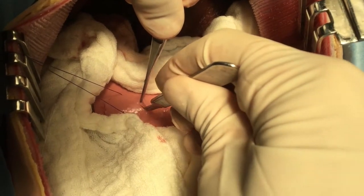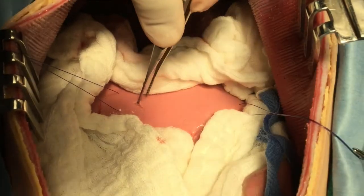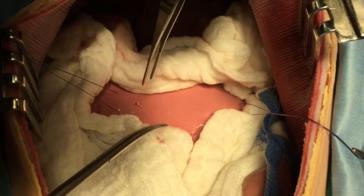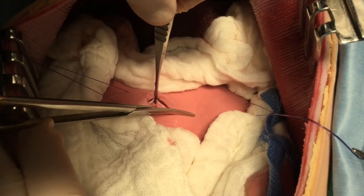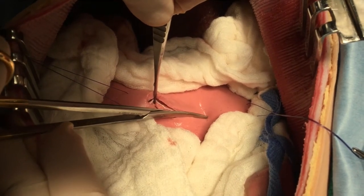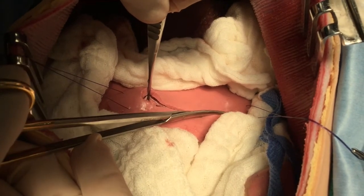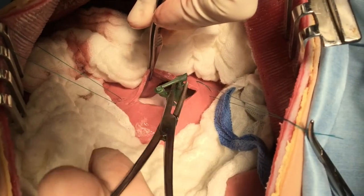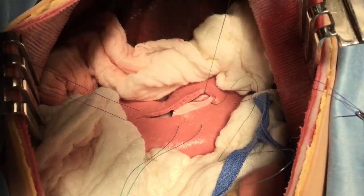A stab incision into the lumen is then made with a 15 scalpel blade. Be sure you penetrate both the seromuscular and mucosal sub-mucosal layers — they are quite distinct. This stab incision is extended carefully in a linear fashion with Metzenbaum scissors. Note the position of the gastrotomy: it is between the lesser and greater curvatures in the middle of the body.